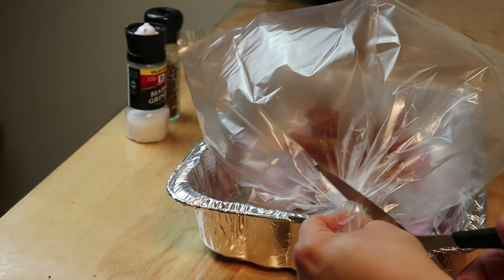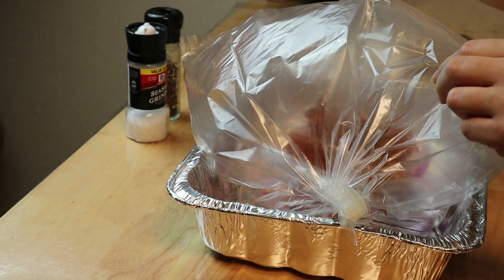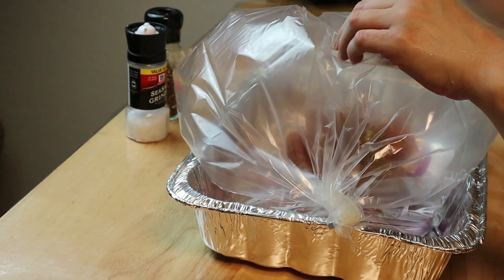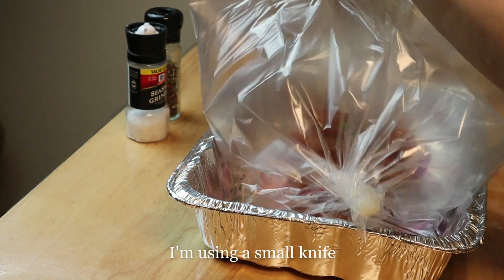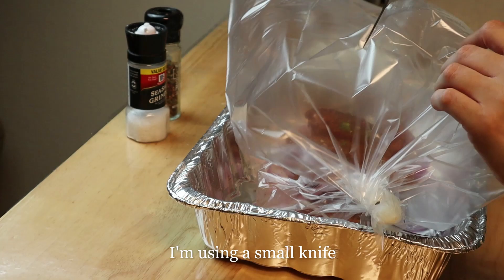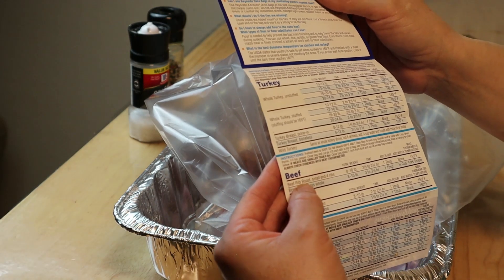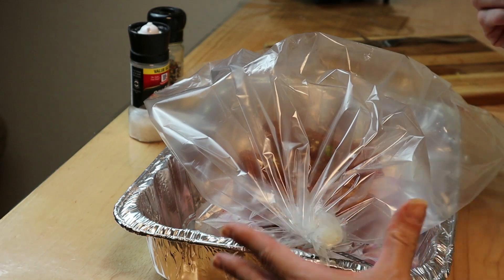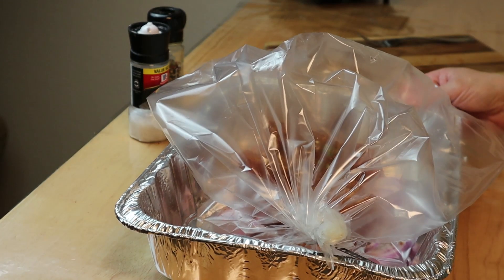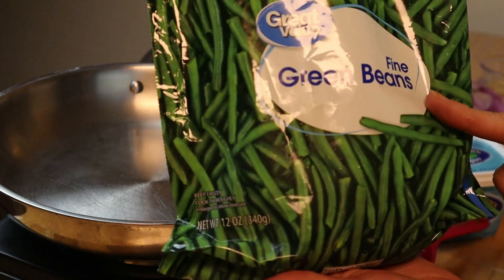Cut off the excess material and cut a couple of slits on the top of the bag — not too many, just whatever the directions on the box call for. Cook according to your meat. For beef short ribs, I'm going to cook these for about 45 minutes to an hour at 350 degrees in my oven, and they're going in right now.